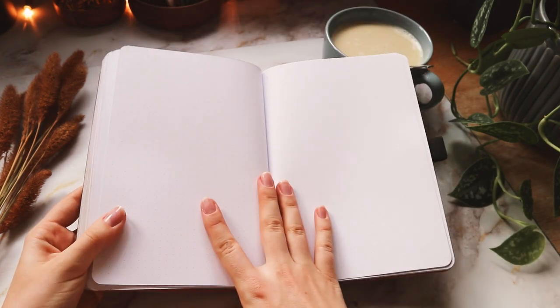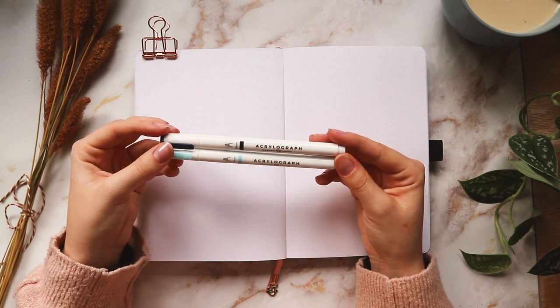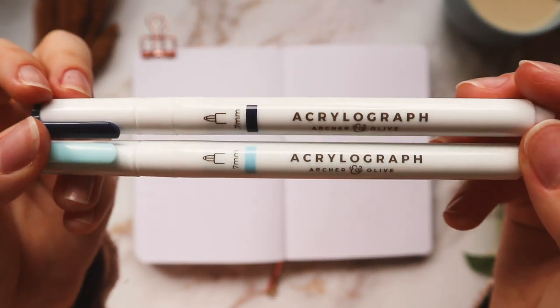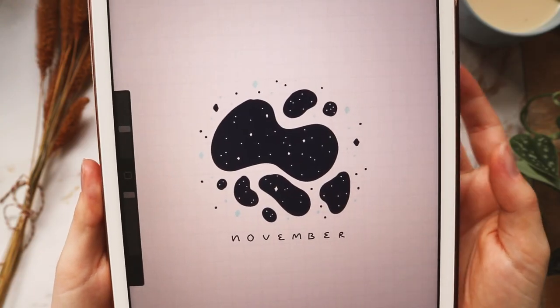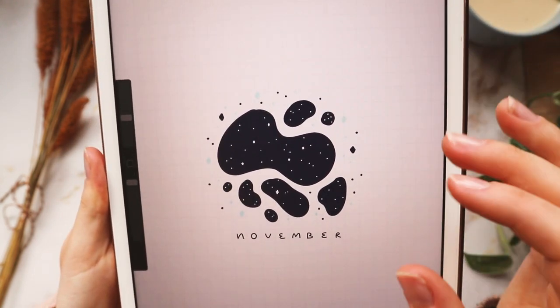For this month I wanted to do a sort of space theme, and I'm going to be using the Acrylograph pens by Artgraf Oliv again. I have these two shades picked out — a dark and a light blue — that I thought would work really well. I did a little sketch in Procreate of what I wanted the cover page to look like, and this is what I came up with.